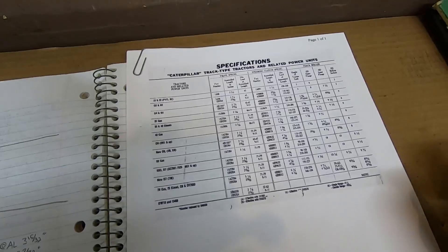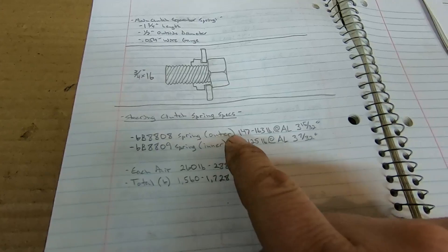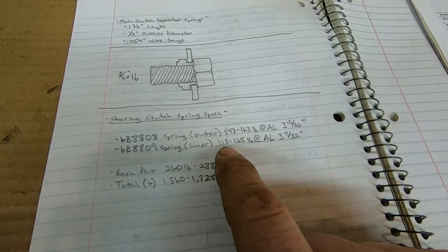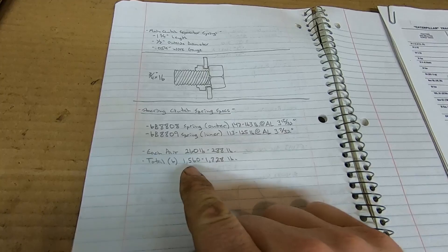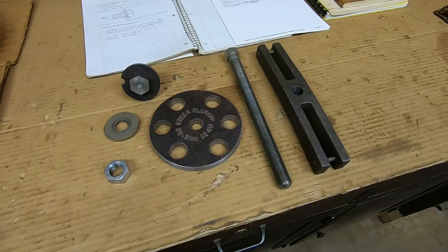The reason I went with half-inch thick steel is that the disc has to withstand a fair amount of pressure compressing all six sets of springs at one time — I wanted something that would not deform. From my spec sheet for Caterpillar D2 steering clutches: outer springs exert 147–163 pounds at an assembled length of 3 and 15/32 inches; inner springs exert 113–125 pounds at 3 and 7/32 inches. Each pair can exert 260–288 pounds, so all six pairs together means roughly 1,500–1,700 pounds of pressure to compress. I wanted the tool to be plenty robust enough for the job.